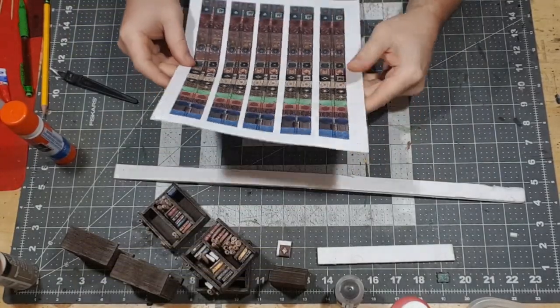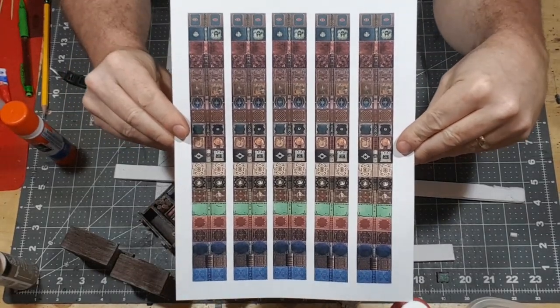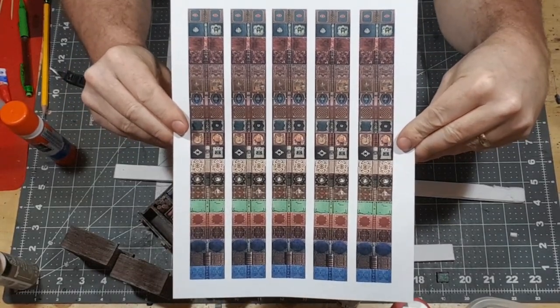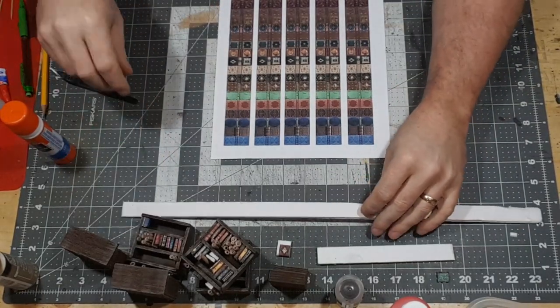First thing you want to do is download the file in the description for this printout of these book columns. There are 20 books per column, five columns — you get a hundred books from a sheet of paper.